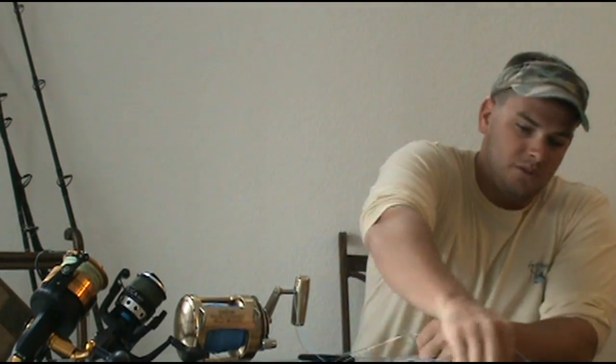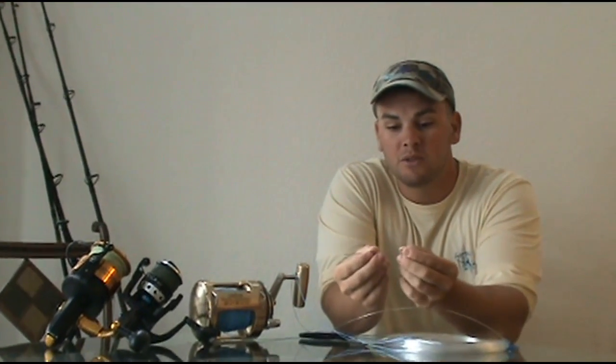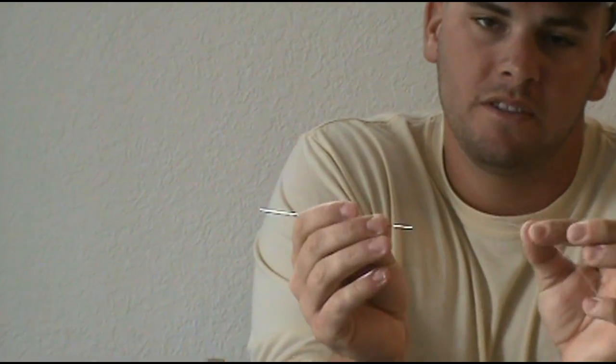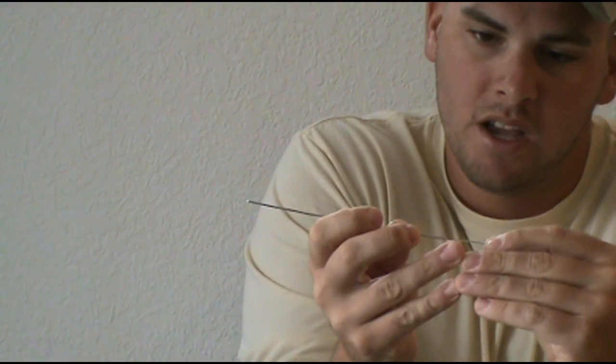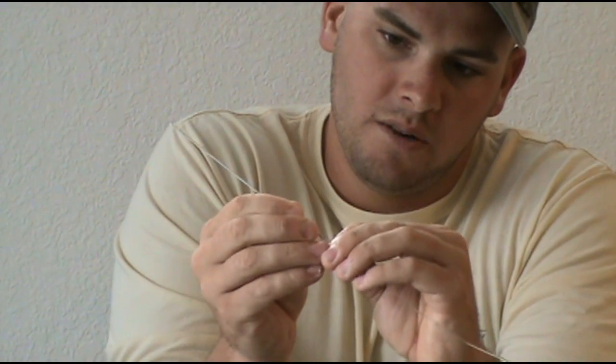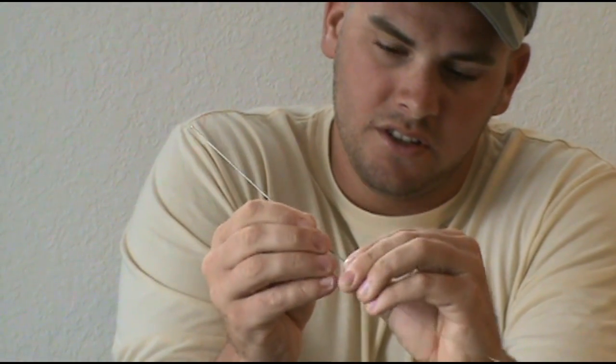One of the tools you definitely need to have is this needle Momoi makes — it's about 20 bucks for just this needle. It's hollow at the back end and you can insert the monofilament. This is a 125 pound Bull Buster and it fits right into this select size needle. You put it in there about 5 inches into the needle.